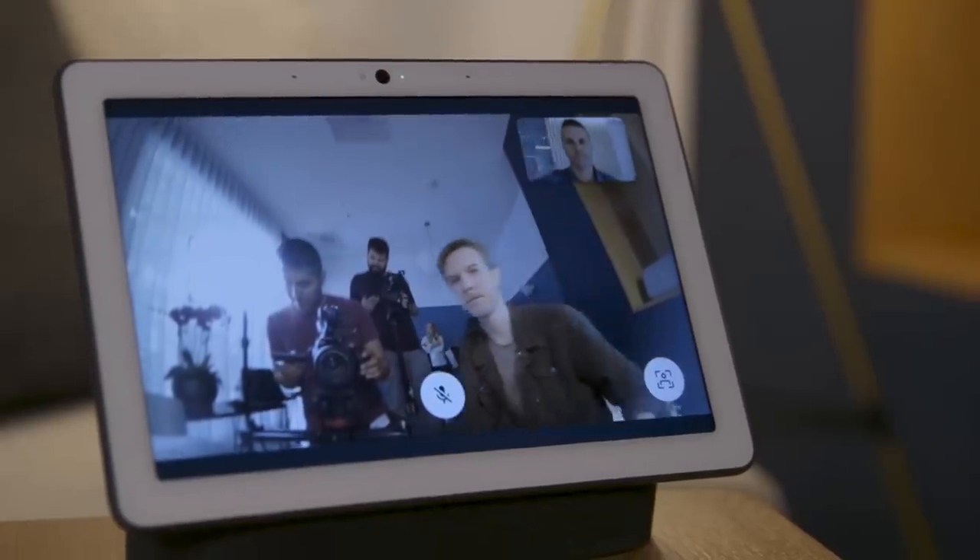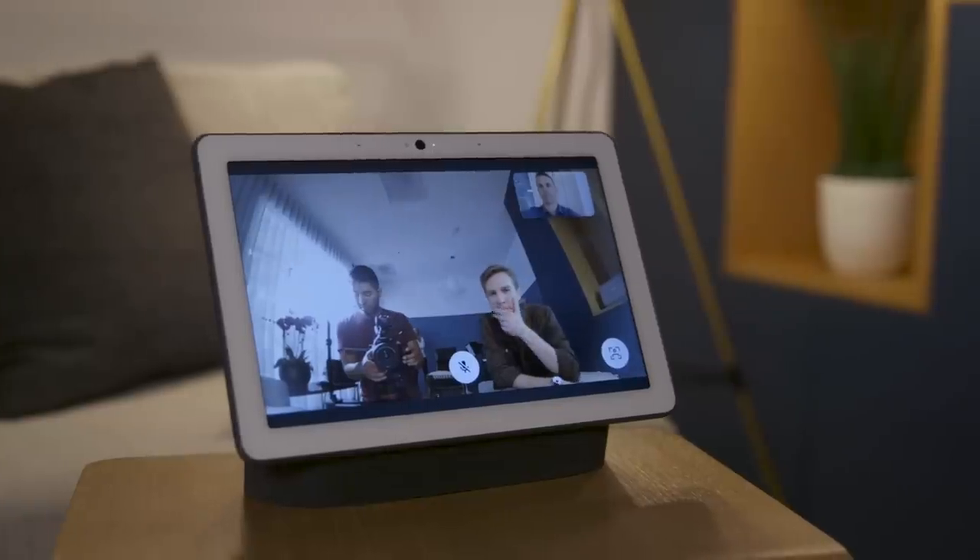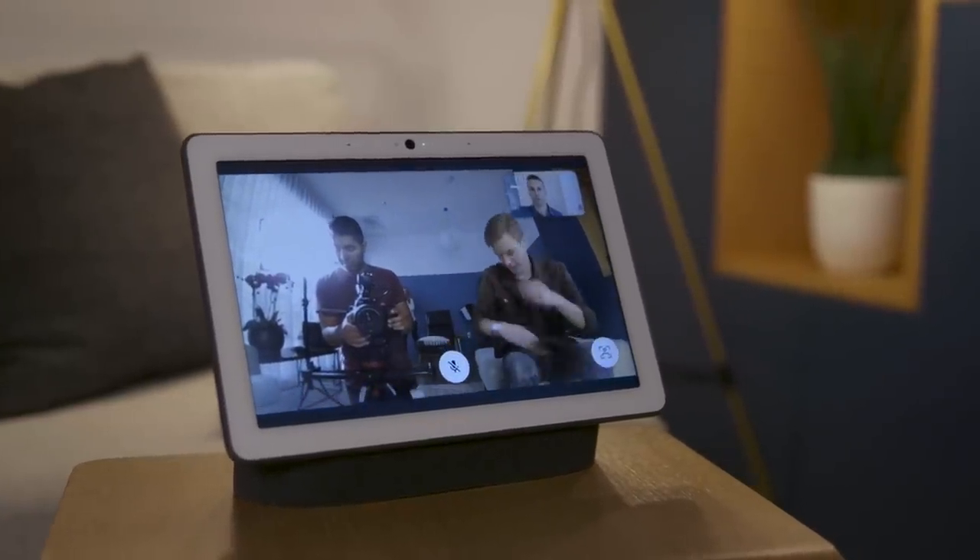It does another neat trick where it will follow you if you want it to. It'll try to keep faces in frame and zoom in on them just a little bit, so it looks like a nicer video chat.